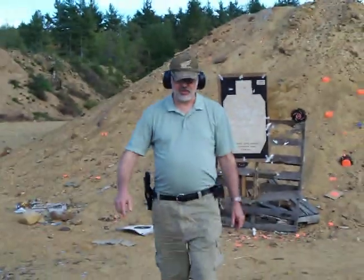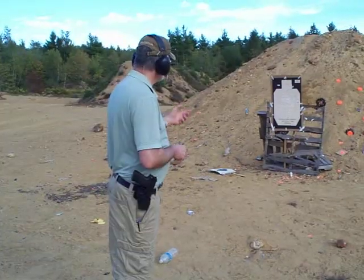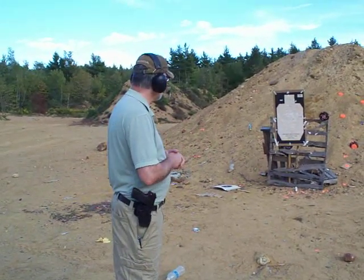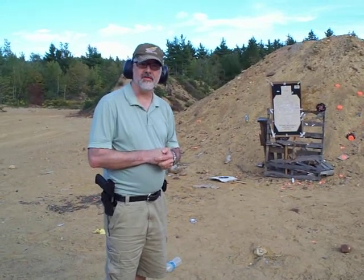And that's what can be done. If you practice, that's what you can do at high speed with a service type pistol. I was at around 21 feet. I'm happy with the shooting today — I got lucky and everything came together. But there you have it, the H&K USP-40. Thank you for watching my video.